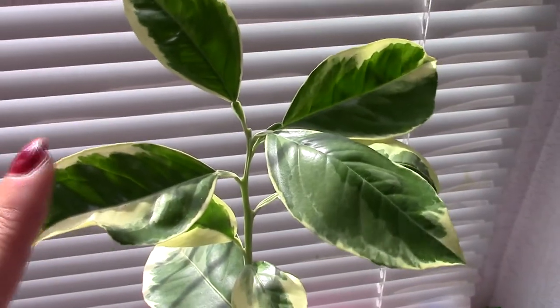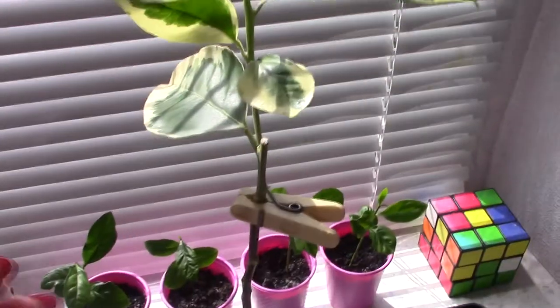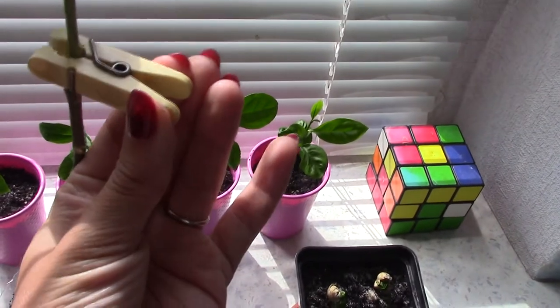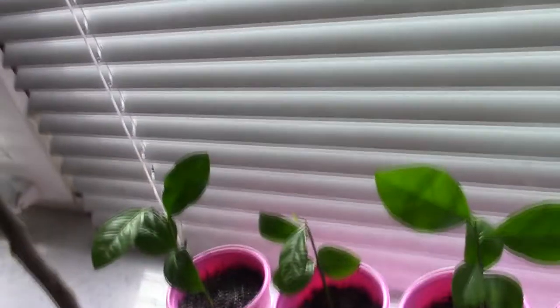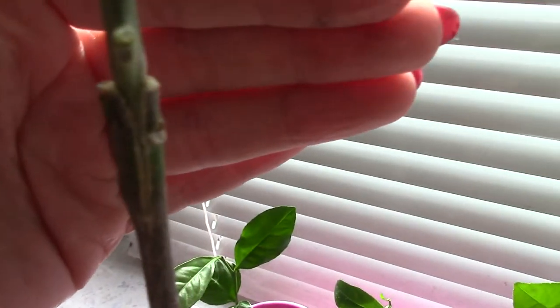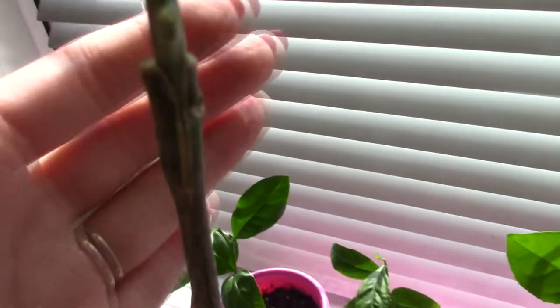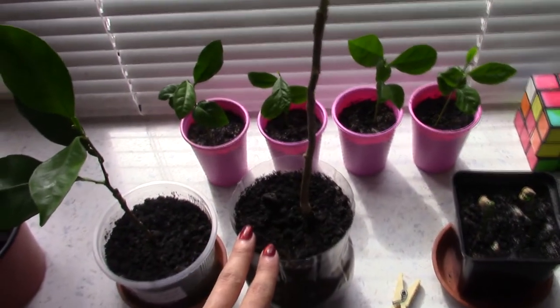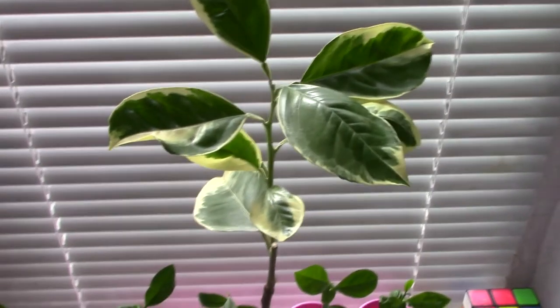Here I have one more variegated orange — this is a blood orange. And here I have a cutting I made, which I will show you. And here I have one more variegated orange — I will insert photos of it.